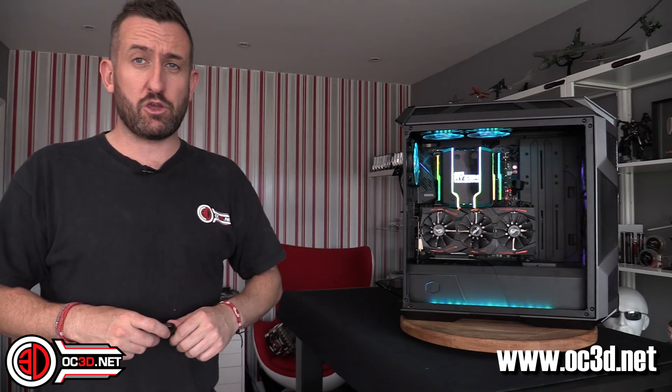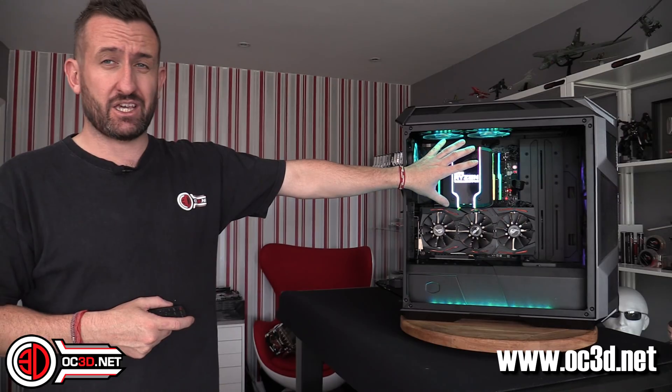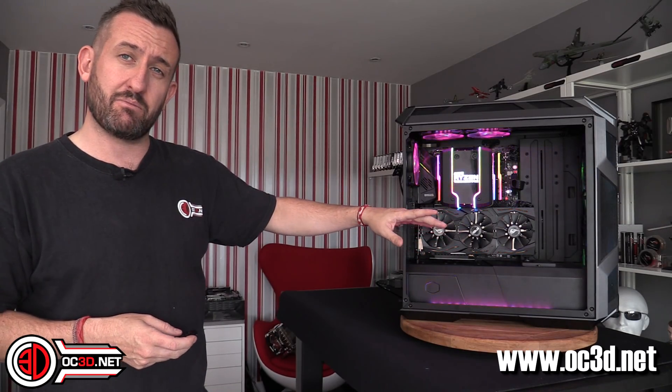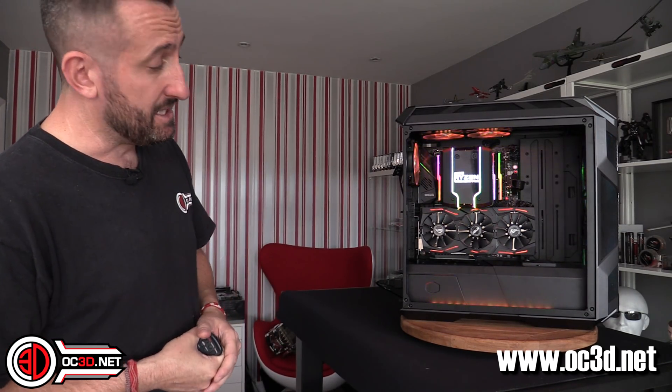Hi everyone, it's The Tiniest of Logans and I'm back to show you how you can use the Wraith Ripper air cooler and still be able to get your graphics card in without having to mount it right the way down the motherboard, because there have been some issues with it overhanging the first slot on a lot of motherboards. I'm going to show you a really easy way at home that you can do it without too much hassle.